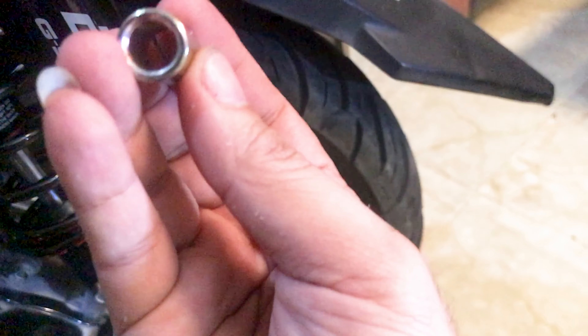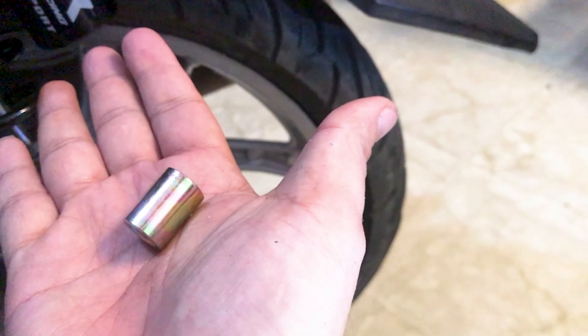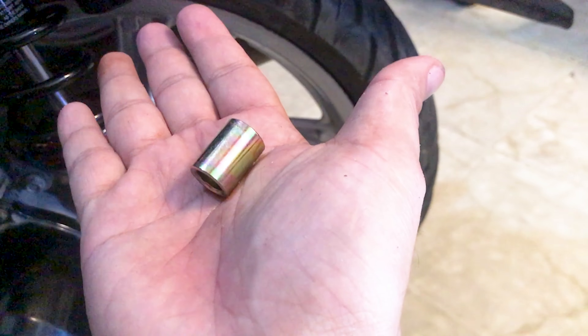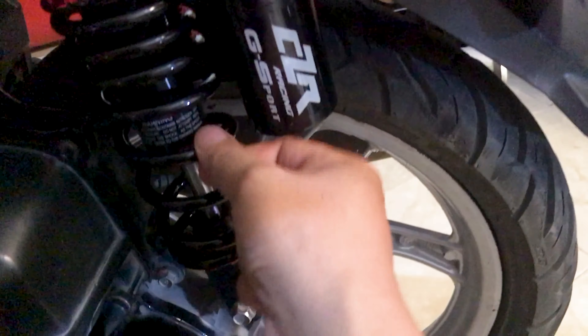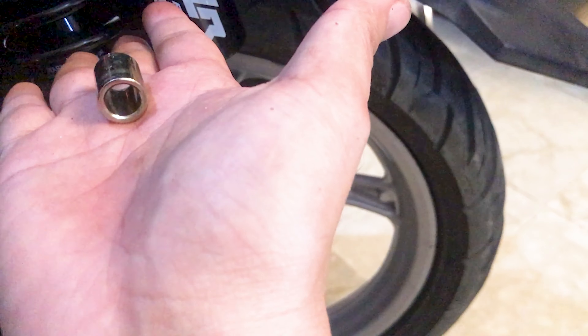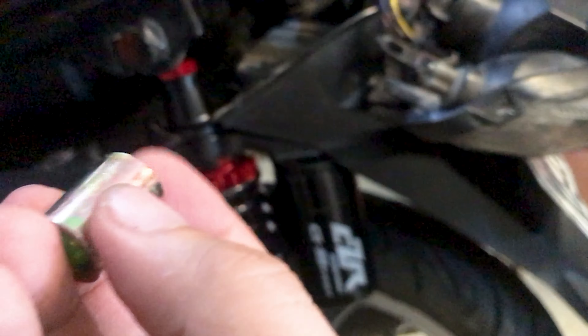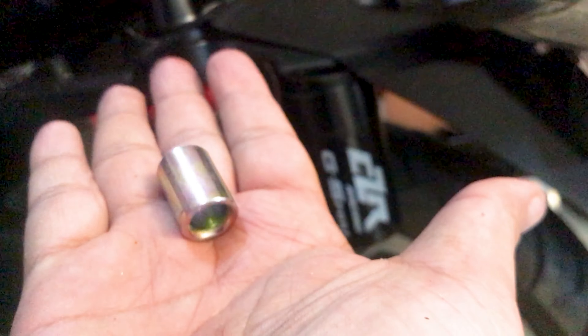Heads up: if you're going to buy this type of shock absorber, the CZR fitting will not fit directly into your motorcycle's mounting point. You need to remove the fitting from your old shock absorber and transfer it to the new one so it can be mounted properly. That's the main thing to be aware of — all done with that step.